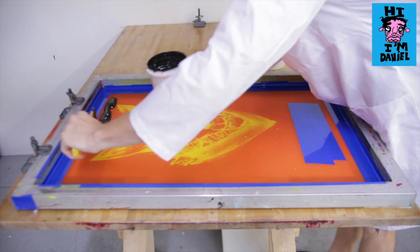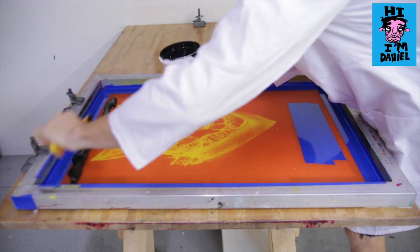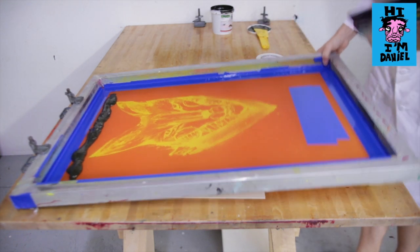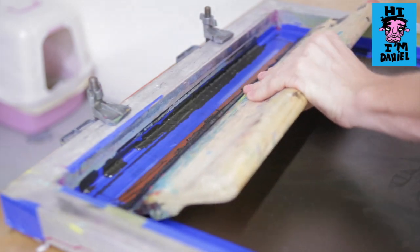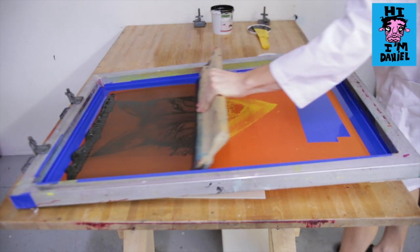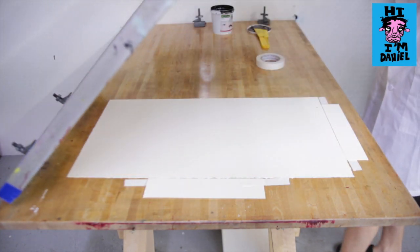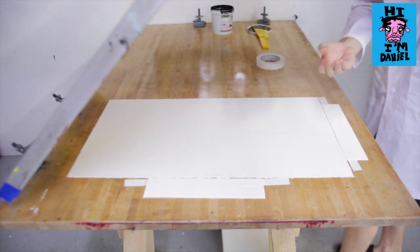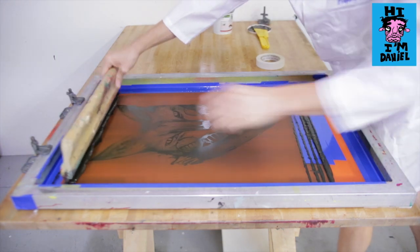You want to lift the screen up just off the paper, take a good amount of your ink, and flood the entire image. Once it's flooded, lay it down onto the paper and make sure it's still squared up correctly.